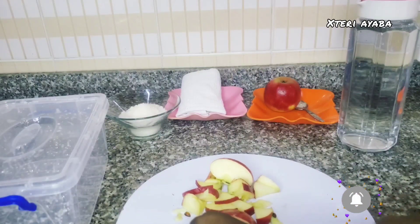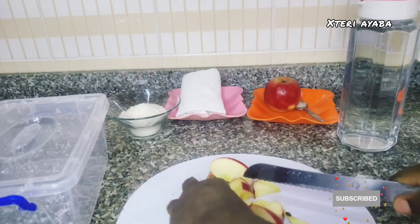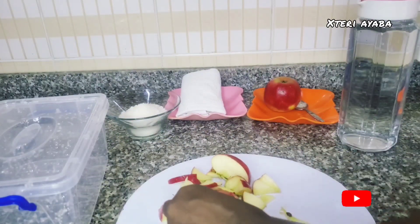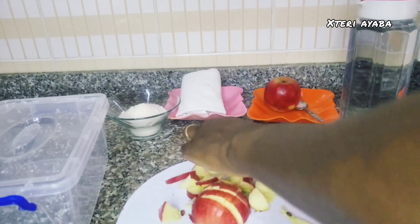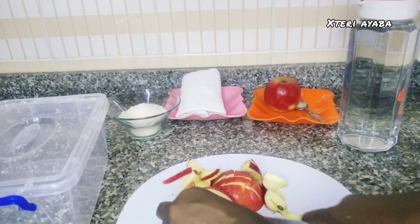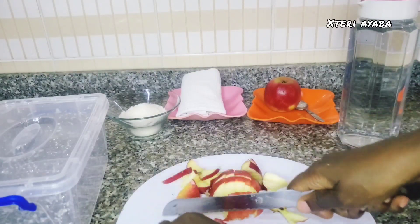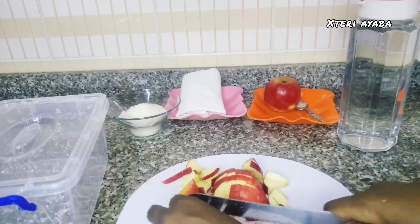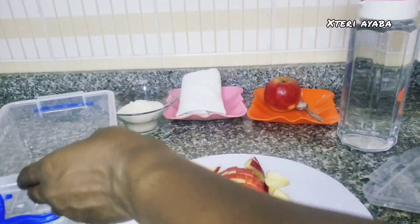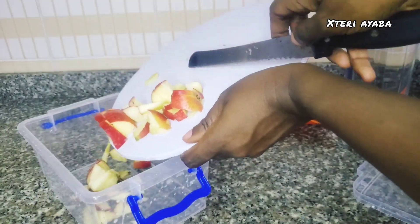After chopping the first apple we are going to do the same with the second apple and put everything into the bowl. Ensure that you follow this process accordingly for optimal results. If you want more volume — say two liters — then your apples have to be four and the quantity of sugar has to be doubled, to get optimal results.